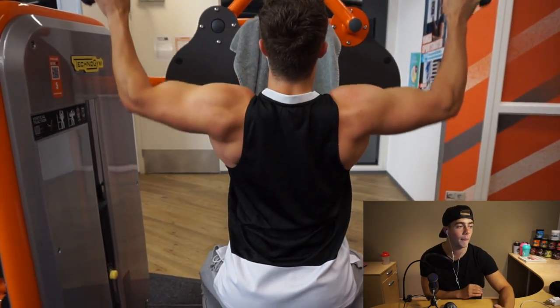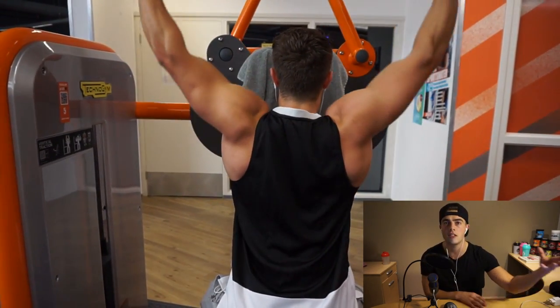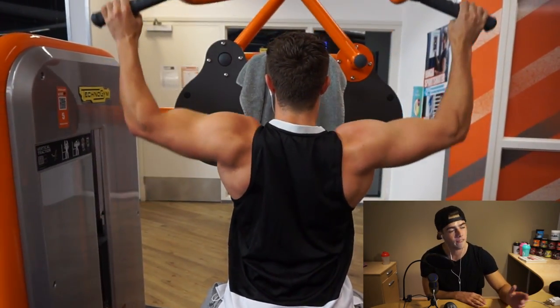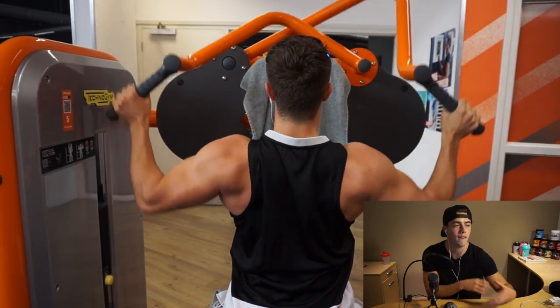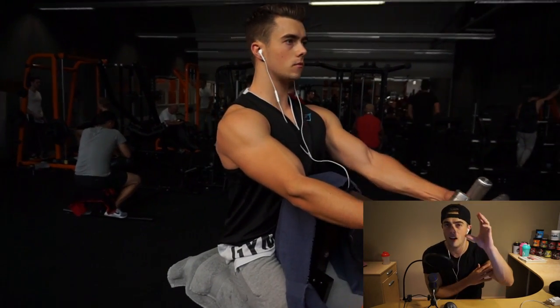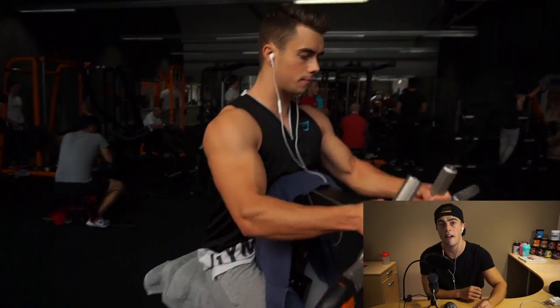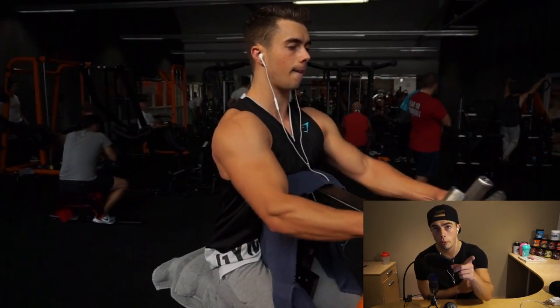Then we move on to a seated lateral pulldown. We sit on the reverse side of the machine because it feels more like a behind-the-neck pulldown. It works very nicely on the traps and the middle of the back, and you can also squeeze the lower part of the lats very well and efficiently. Three sets, eight to ten reps.